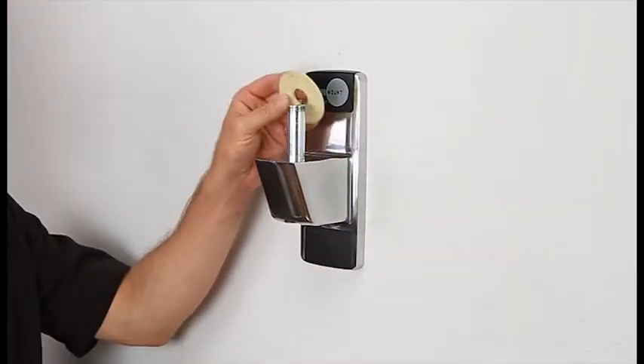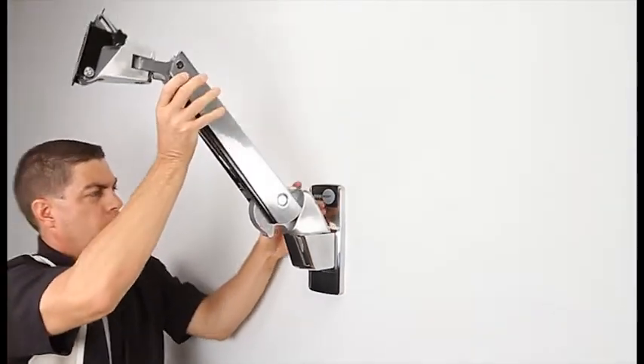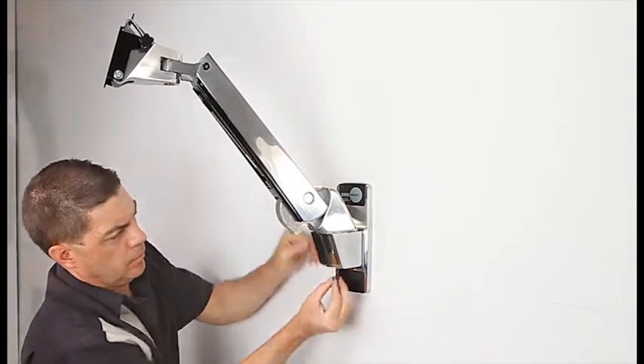Attach the arm to the wall plate. Insert the steel tube and correct washers onto the wall plate. Insert the hardware and appropriate washers and tighten.